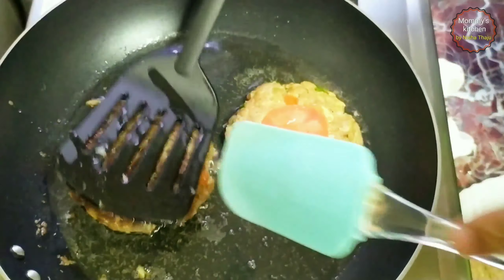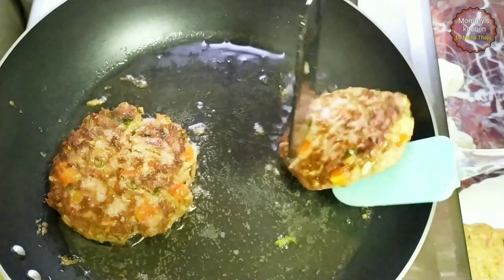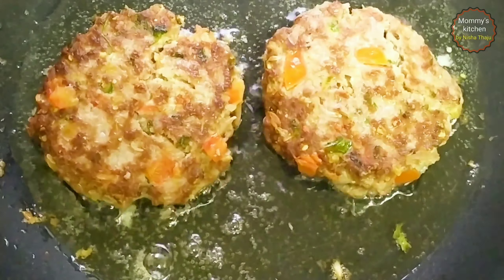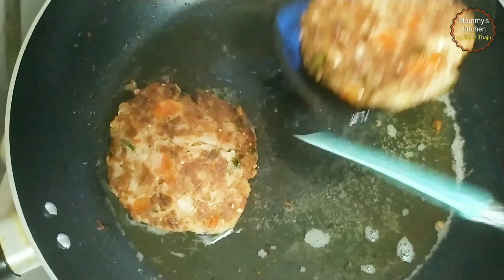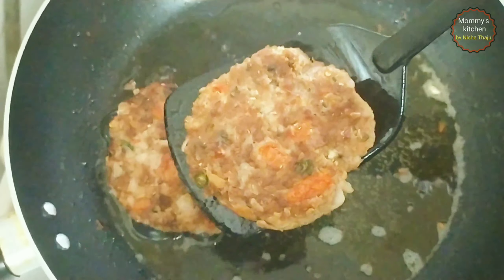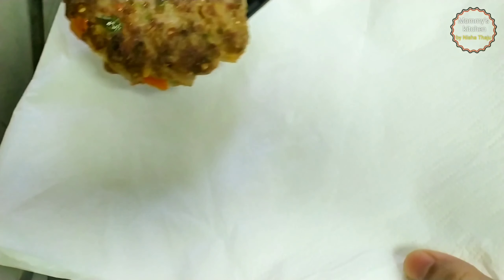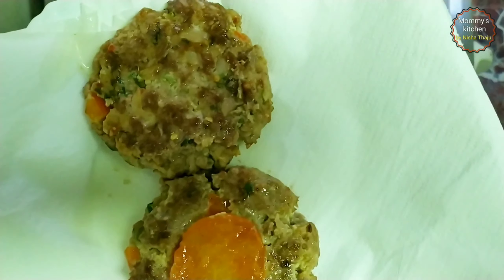Now gently flip it over and look at the texture — it's so perfect. Just with the help of two spoons, gently flip it and you will get the best chapli kebab. Now cooking on the other side. It's well cooked now — look at the texture, it's super crispy and full of flavor. Strain out and place it on a kitchen paper. When I flip over, you will see the tomatoes are cooked well too.